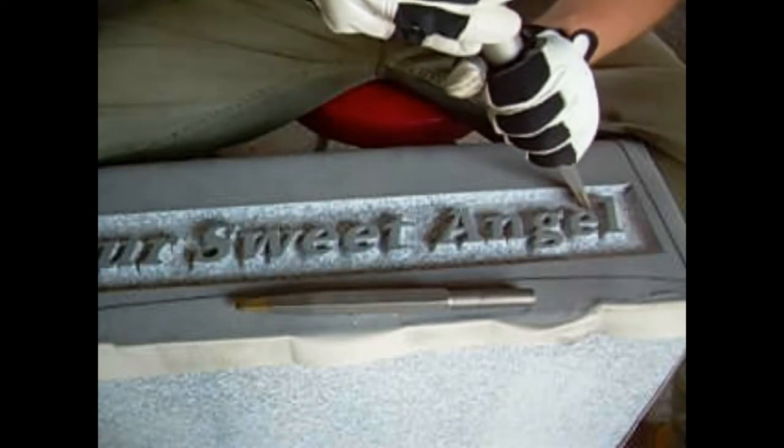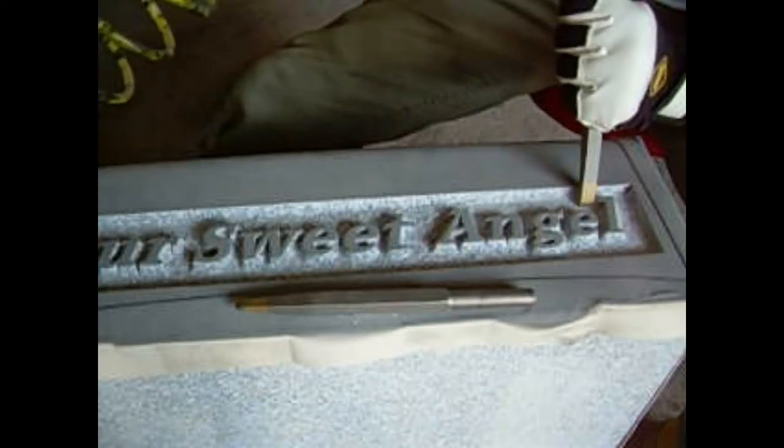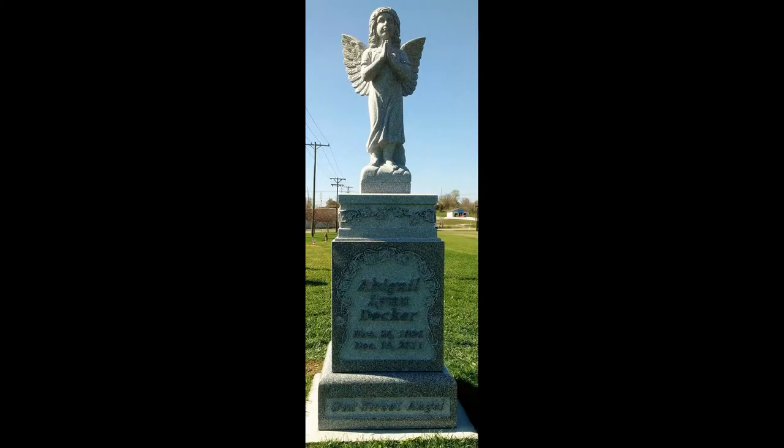The base itself is finished out in the same way that the front was. As you can see here, I am just finishing up the background. And here is the finished memorial.